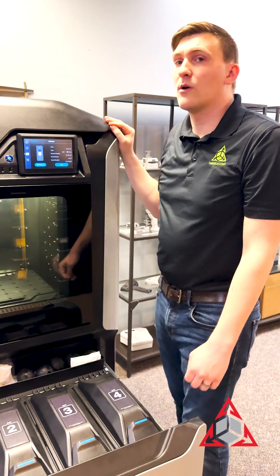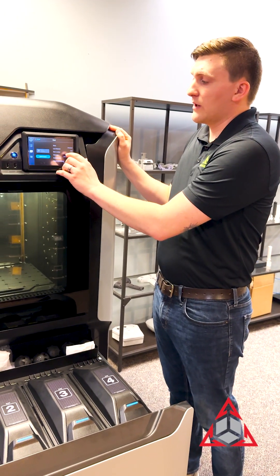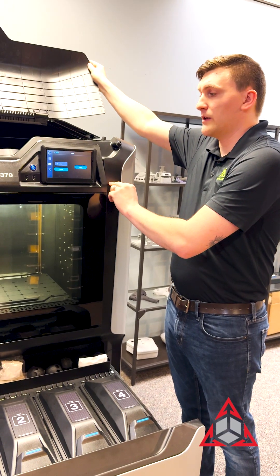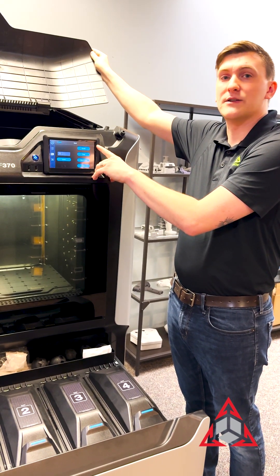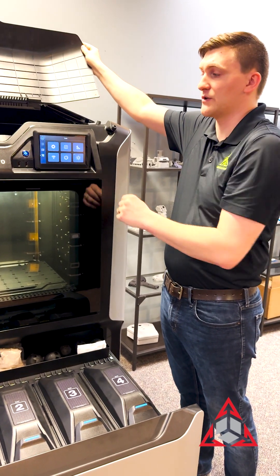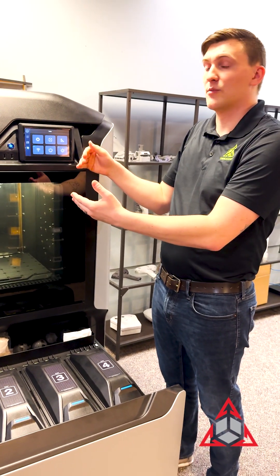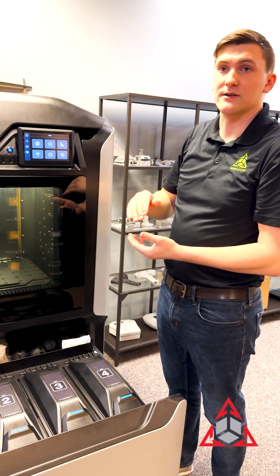Now, if you're still worried about the safeties at this point — if you were in the head with maintenance on and you open it so that it says enabled — you have two options. You either hit disable, or you navigate to any other menu on the printer and it will re-engage those safeties while the lid is open. Never fear if you forgot to hit disable: as soon as you leave the enabled screen, it turns the safeties on. Or if you shut the lid, it turns the safeties back on.